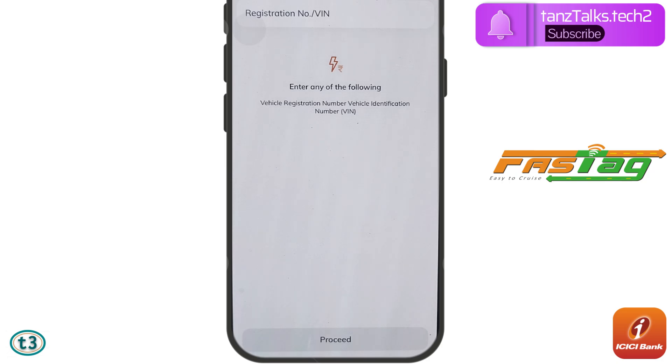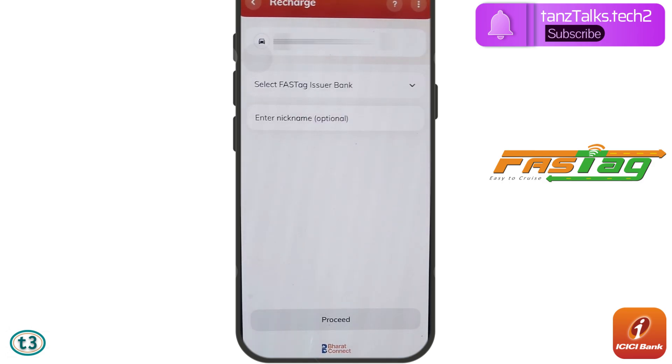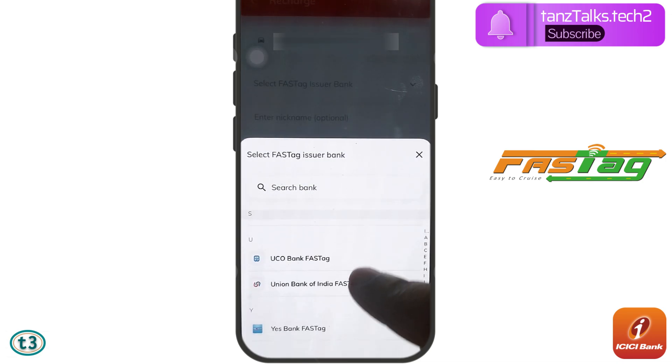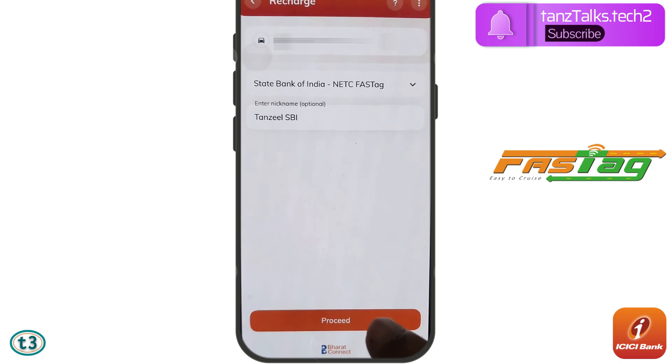Now we have to enter the vehicle registration number or the vehicle identification number. Enter your registration number and then tap on Proceed. After that, select the issuer bank — in my case it's State Bank of India, so I'll select that from the list. You can also give a nickname to this FASTag, which is useful if you have multiple FASTags for multiple vehicles. Then tap on Proceed.